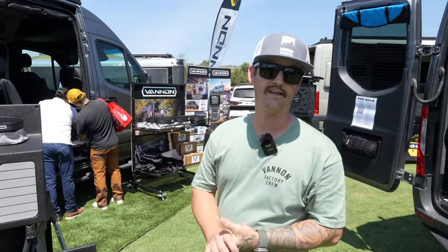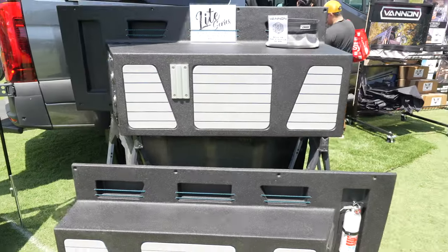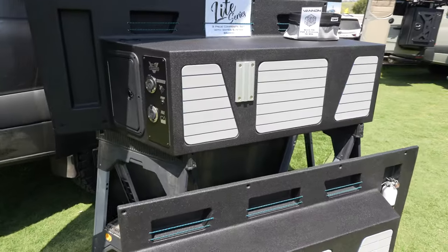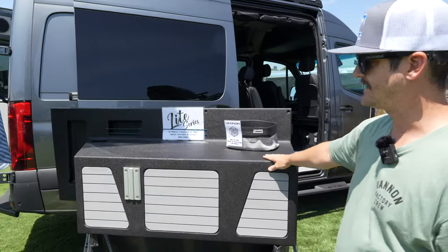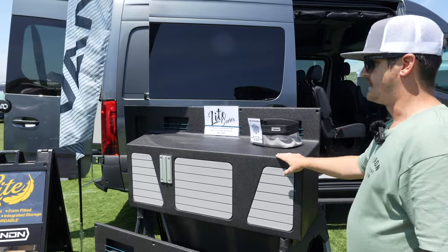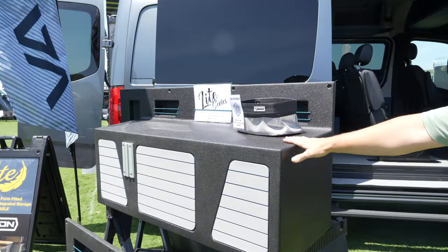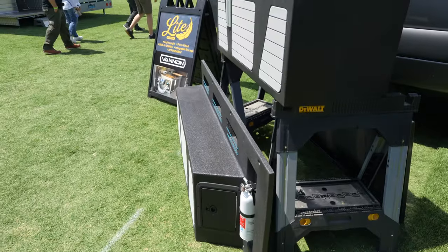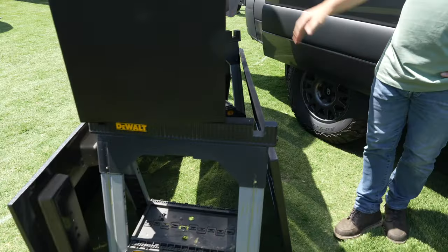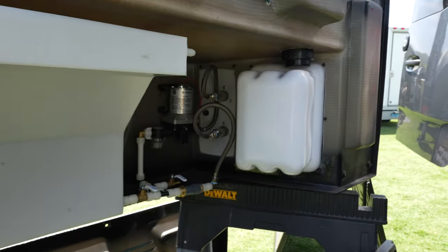Hey everybody, my name is Michael. I'm with Vannon and I am here today to show you our new composite light series cabinets that can be installed in just a matter of a few hours. Here you have your rear driver's side composite cabinet, complete with all the hydro systems. You have your shower, your tank, your drain, your fill. It's all inclusive, all the plumbing. It's all built in, nothing to figure out.